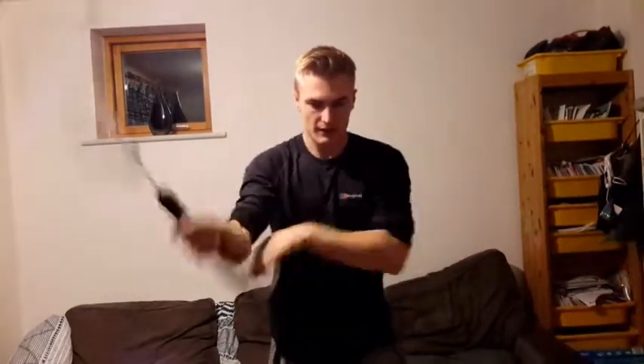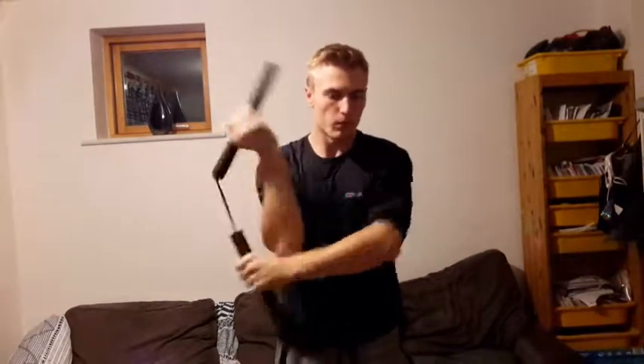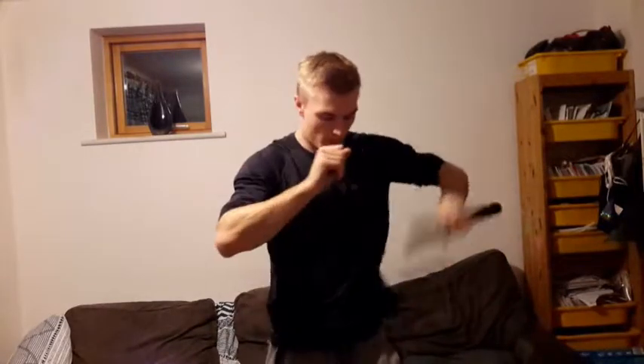It looks kind of like this when you do it at full speed. You can mess around with it, just try swapping stances and doing different stuff with it. Just have a play with them — and like I said, don't do it inside or with a proper solid one until you know what you're doing.